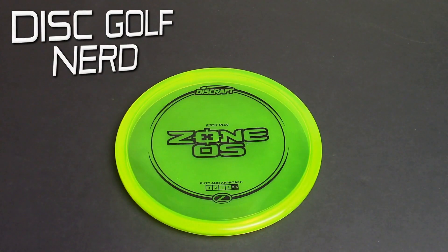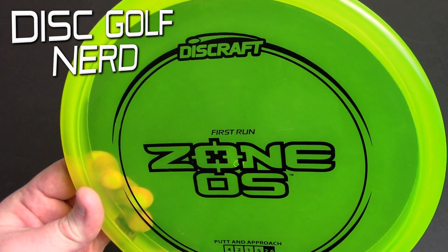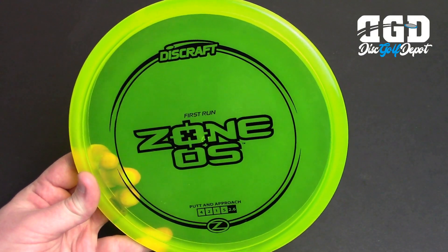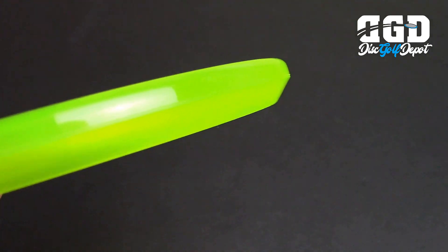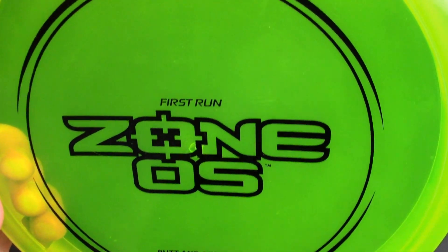Hello, welcome back to the channel and welcome to my review of the first run Discraft Zone OS. Big thank you to the Disc Golf Depot for sponsoring this video and hooking me up with this disc to test and review. I appreciate their support very much. If you're in the Portland area you've got to go check out the Disc Golf Depot — just an amazing selection. Tons of stuff there, and if you're not in the Portland area you can check out their new online store in the description below. Order some plastic from Disc Golf Depot.